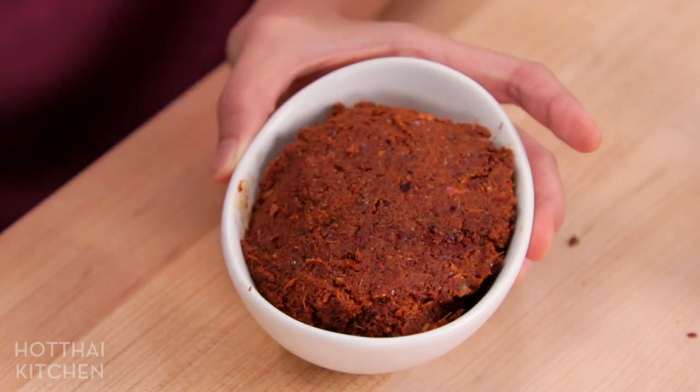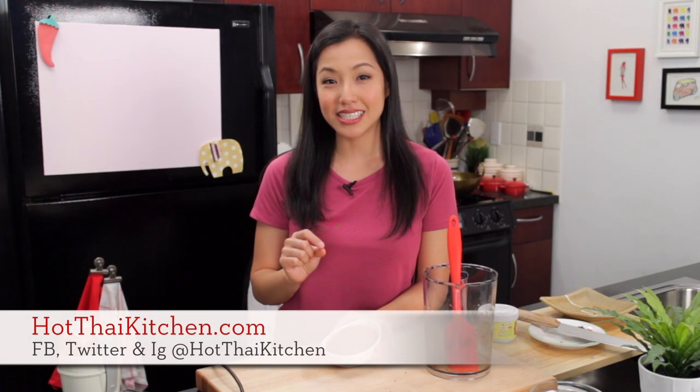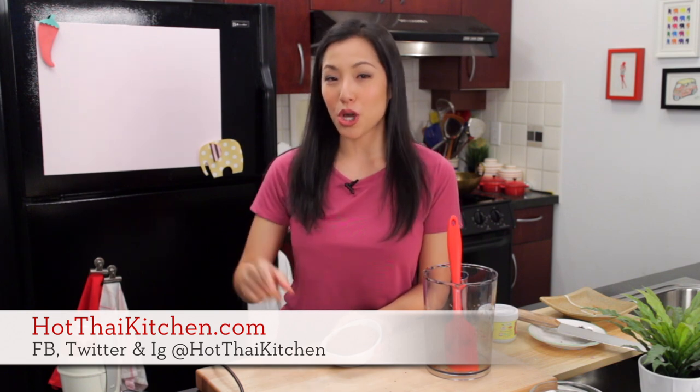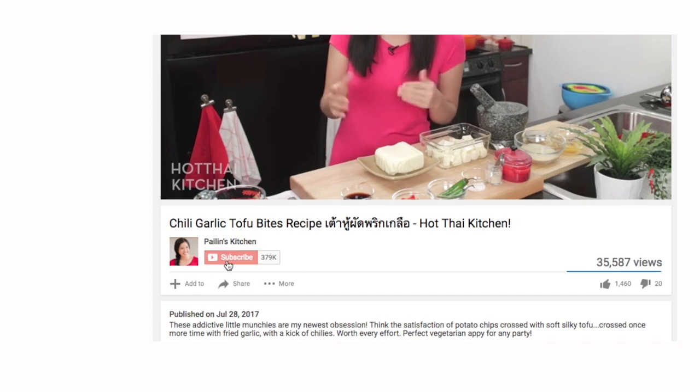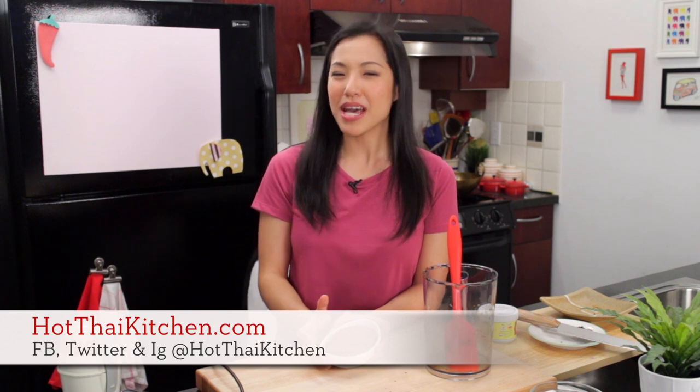Does that not look like a professional curry paste? The recipe, as always, will be on HotThaiKitchen.com. If you have not subscribed to the show, definitely do, because when I post the brand new Massaman curry you do not want to miss that. Once you've subscribed, make sure you click the little bell icon beside the subscribe button so you'll get notified when I post the next video. When you make this curry paste, definitely send me a photo on Facebook, Twitter, or Instagram. And if you love the show and would like to support us, check out our Patreon link in the description below. I will see you next time for your next delicious Thai meal.